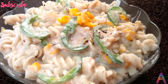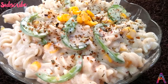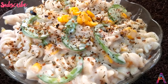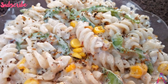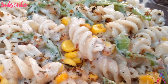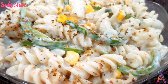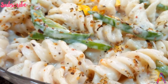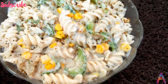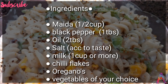So friends, today's video we will tell you how you can make white sauce pasta at home. And the highlight is how you can make white sauce at home with only 2 ingredients. This is very tasty and very easy to make — restaurant style pasta. So let's go to the video and see what ingredients we need for this recipe.